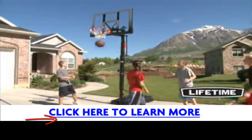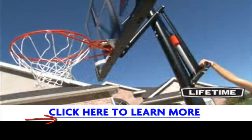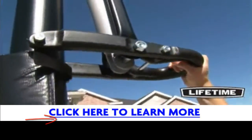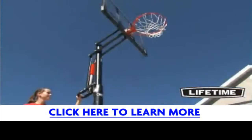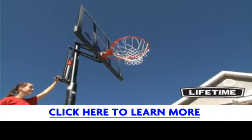We also include an all-weather heavy-duty nylon net that gives you the perfect swoosh to your shot. The patented power lift mechanism powers instant and effortless height adjustments from 7 1/2 to 10 feet with just one hand. Perfect for players of all ages, it adjusts in infinite increments, letting you enjoy the game at any level.